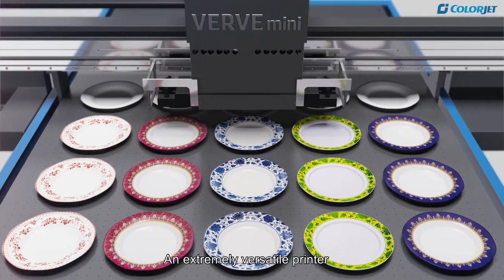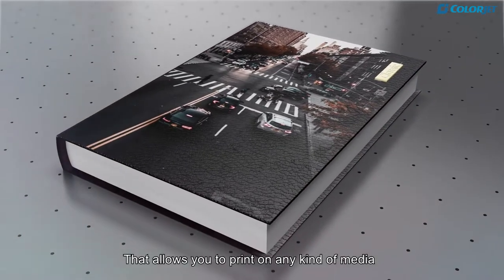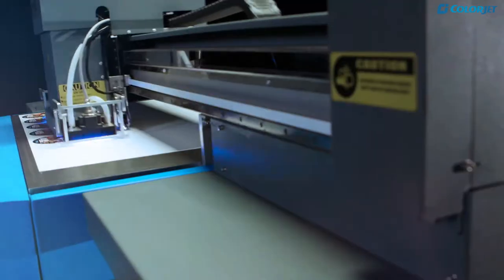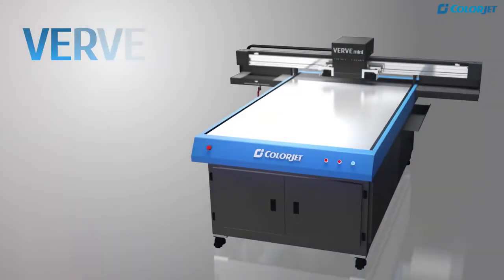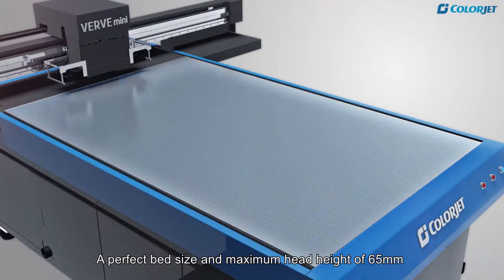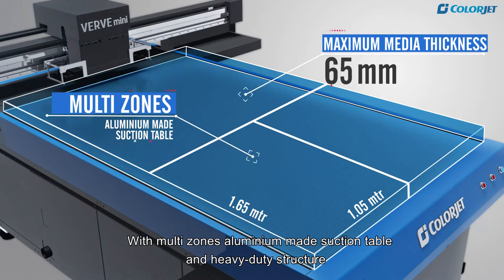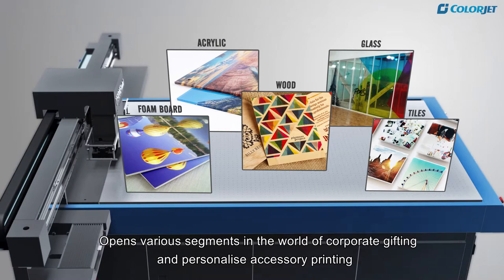ColorJet brings you an extremely versatile printer that allows you to print on any kind of media. A compact yet powerful machine, Verve Mini — ColorJet's true flatbed LED UV printer. A perfect bed size and maximum head height of 65mm with multi-zones, aluminum made suction table and heavy-duty structure opens various segments in the world of corporate gifting and personalized accessory printing.